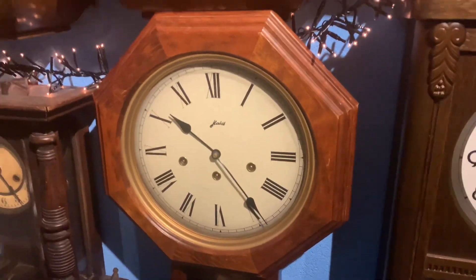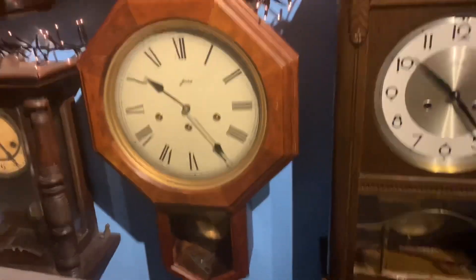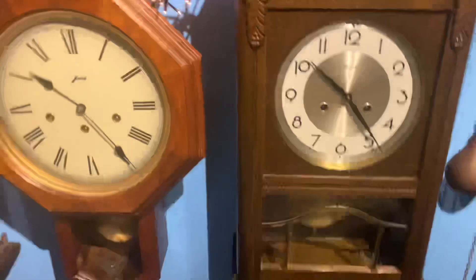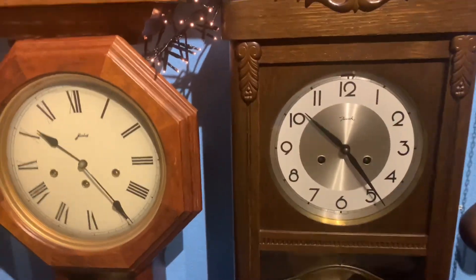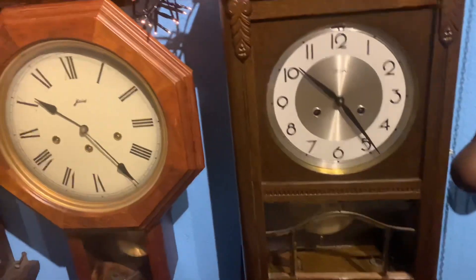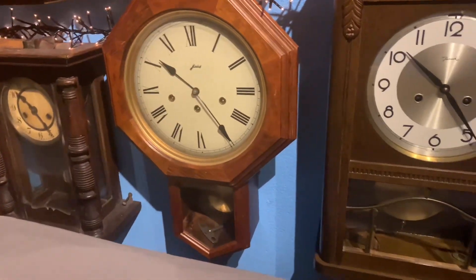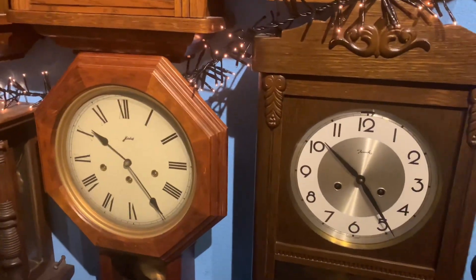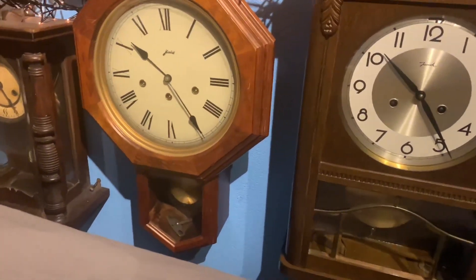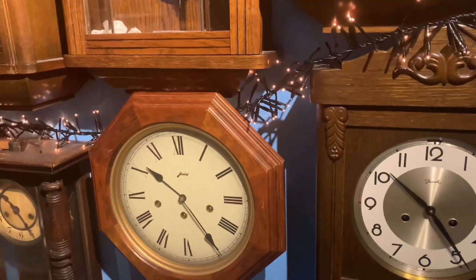My other Westminster clock — the chime doesn't want to be heard, it's just super quiet. It ran quite fast in the past, but I think it now runs good again.